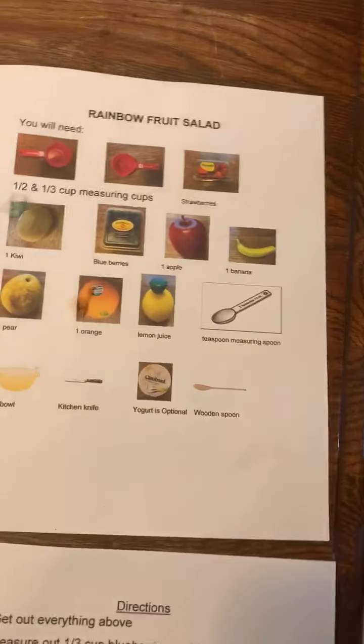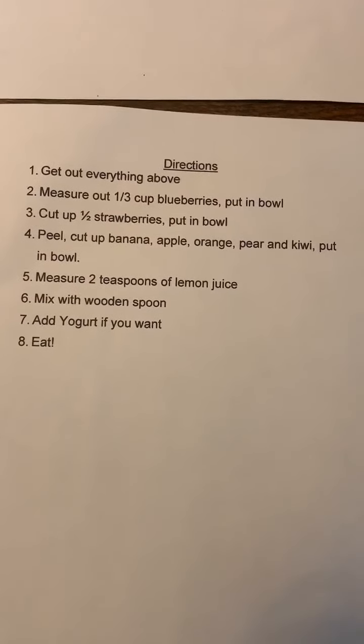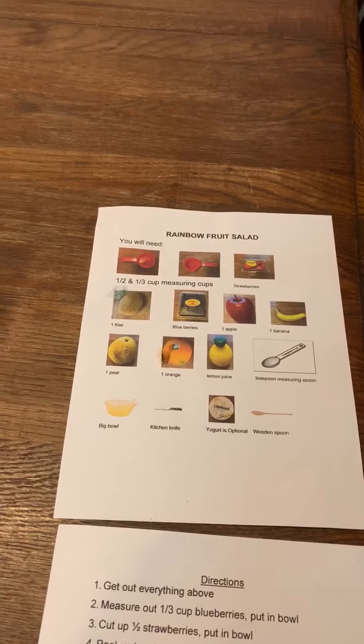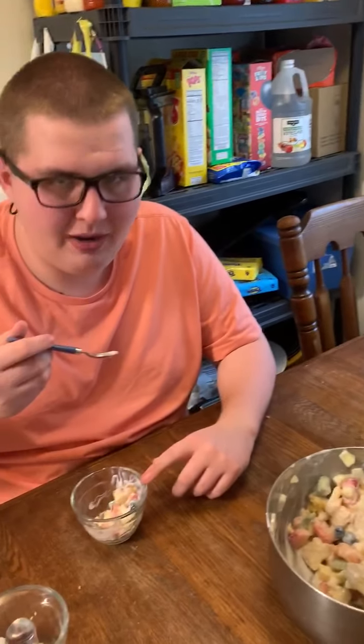So again, rainbow fruit salad and your directions. I hope that you guys have a great week. I can't wait to see your pictures or your videos on Facebook. Reeve, can you say goodbye? Goodbye!